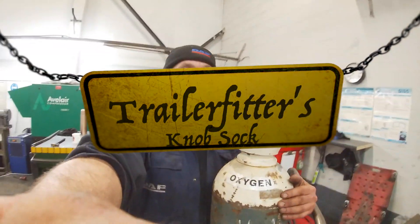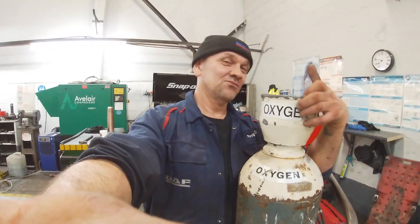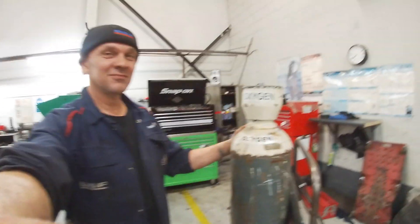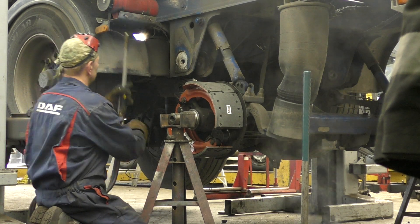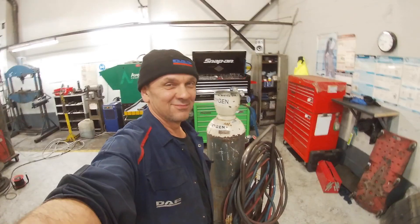So hello, welcome back. As I say, oxygen — you have too much, it makes you high; have too little, and you're going to die. If you mix it with acetylene, it makes some fucking heat, doesn't it? Yeah, my best tool — bestest tool.